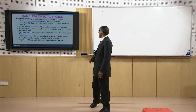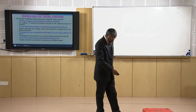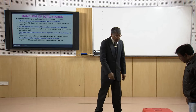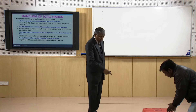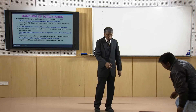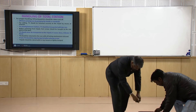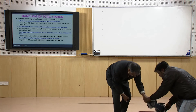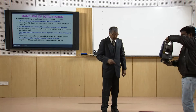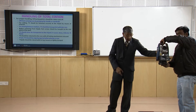Now let me start with the handling of the total station. This is a total station — it is kept in this case. Whenever we use this total station, first we have to take it out. Whenever we take it out, we should hold the handle of the instrument and then only we should take it out. We should be very careful about how to take out the instrument from the case.